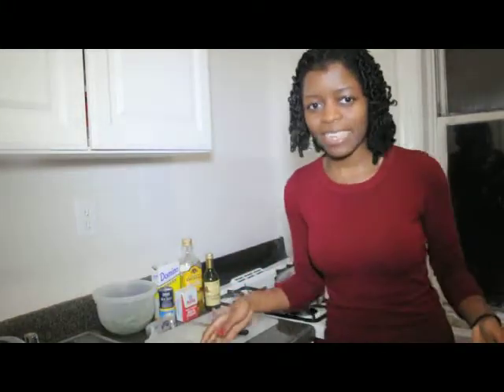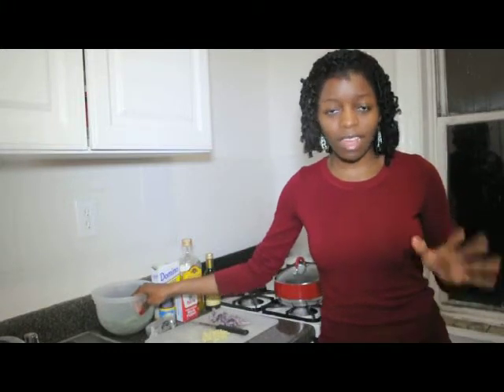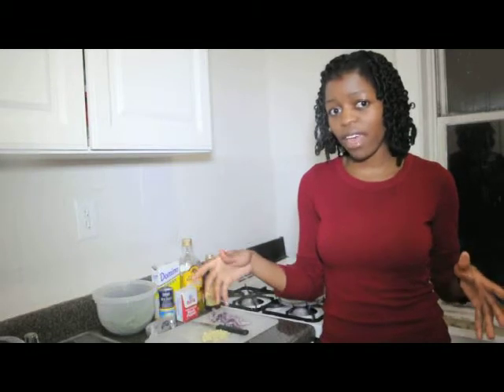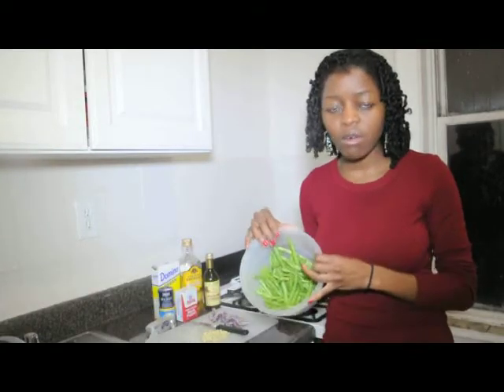Hey guys, it's Tina. Welcome back to my kitchen. Today we're going to be making some string beans. These string beans are pretty much to go with my salmon recipe that I showed you already. For a link to that video, you can click right here — I'll put the link right there and you can click and see what that video was. But today we're just making the side to go along with that, string beans.